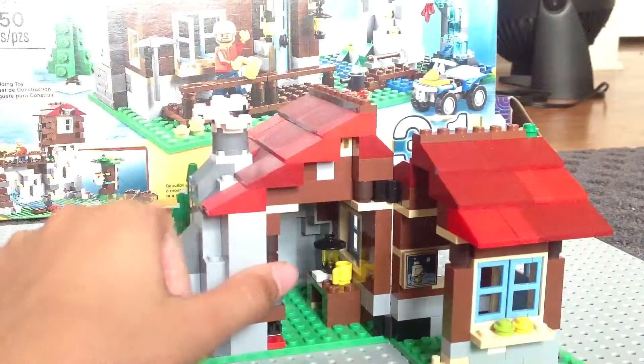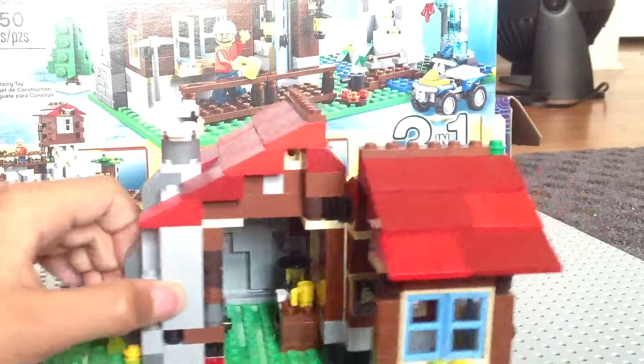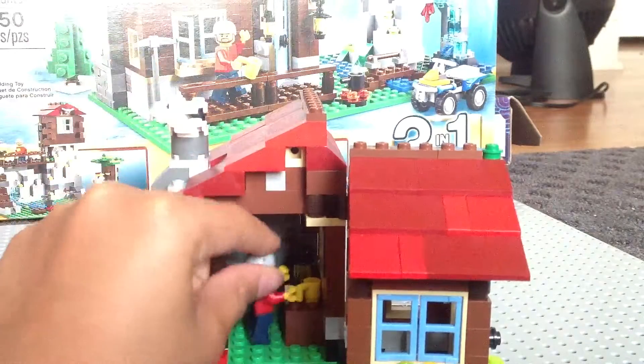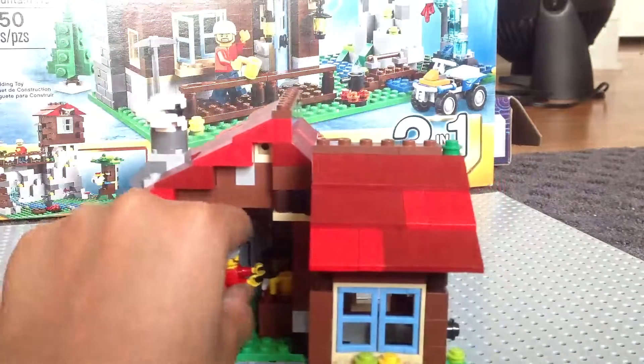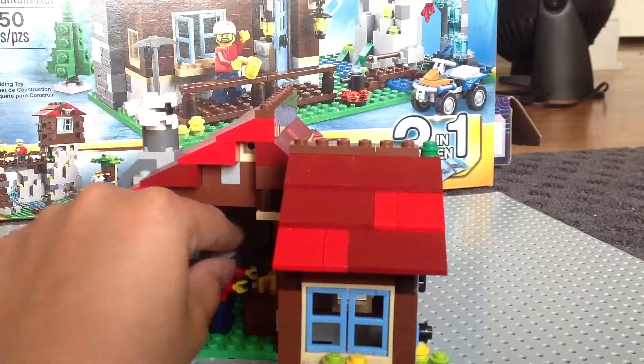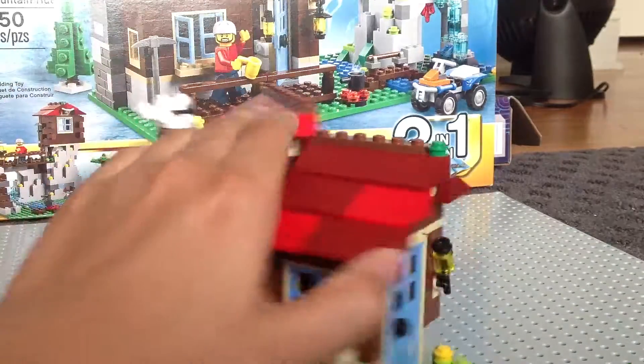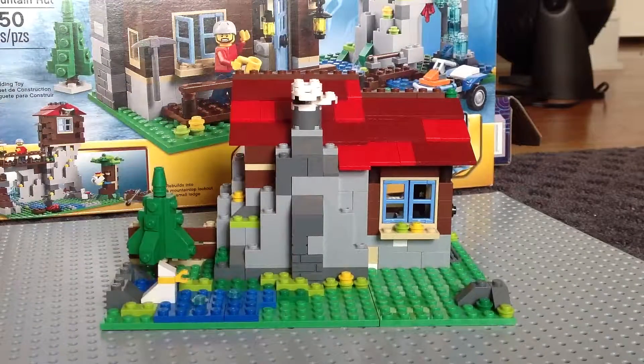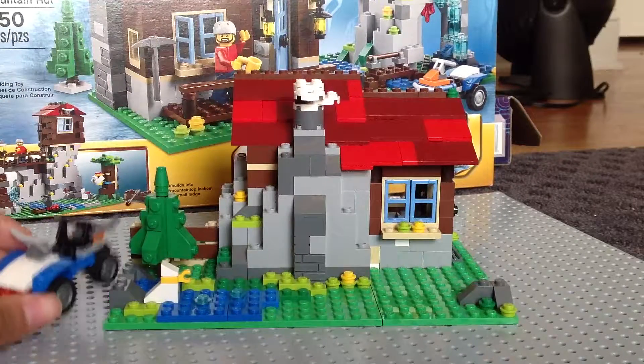Nice detail on the inside. I'll go ahead and put our little minifigure in there. That is all the details for your small lodge.